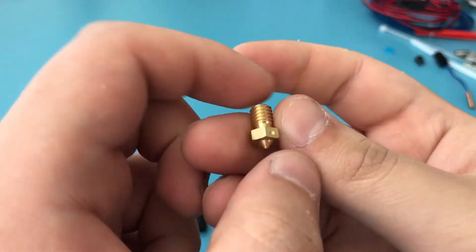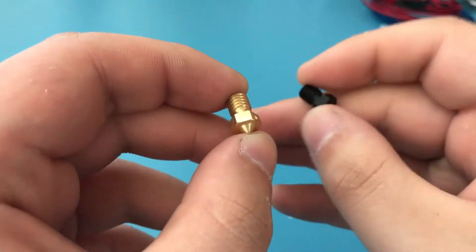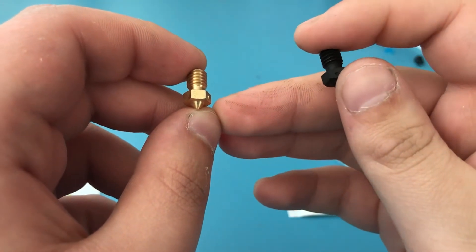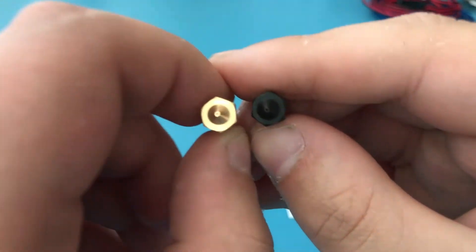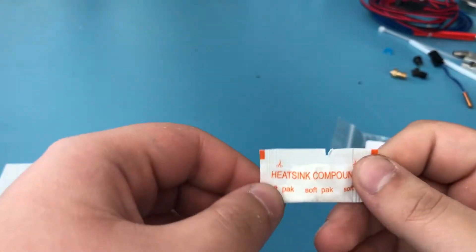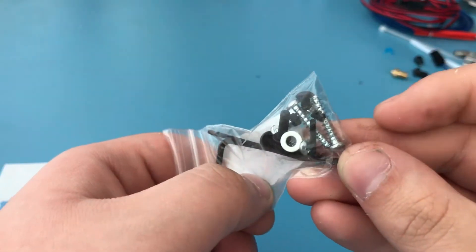These two parts you are going to use for mounting the PTFE tubing inside the hotend. It comes with this 0.4 millimeter brass nozzle — I'm not going to be using that one; I'm going to be using a hardened steel nozzle, which is better for abrasive materials, but they are pretty much the same thing. It also comes with heatsink compound or thermal paste — I'm going to be using my own — and here are some screws.